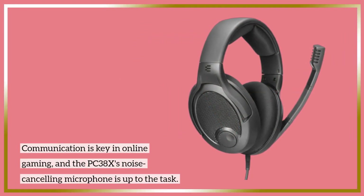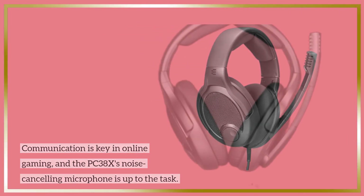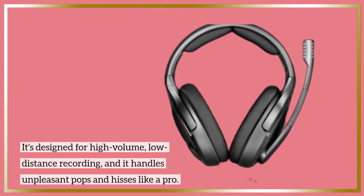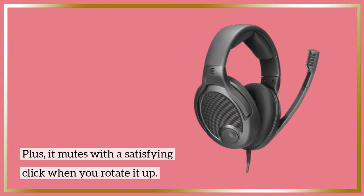Communication is key in online gaming, and the PC38X's noise-canceling microphone is up to the task. It's designed for high-volume, low-distance recording, and it handles unpleasant pops and hisses like a pro. Plus, it mutes with a satisfying click when you rotate it up.